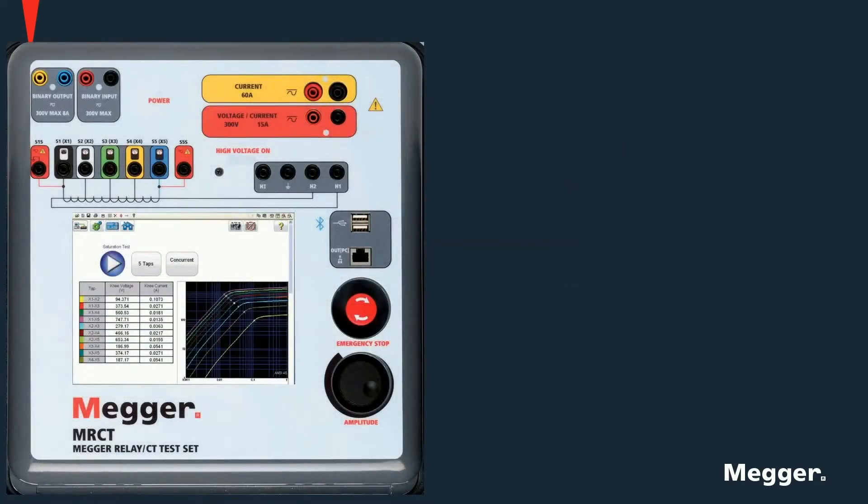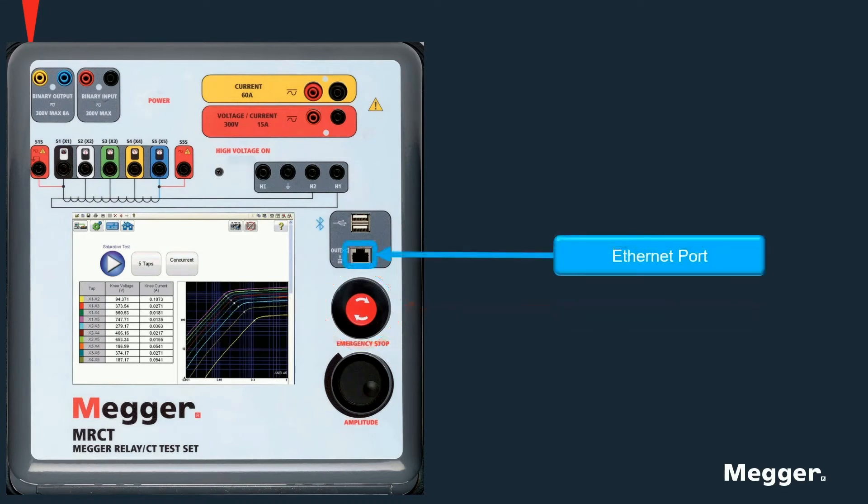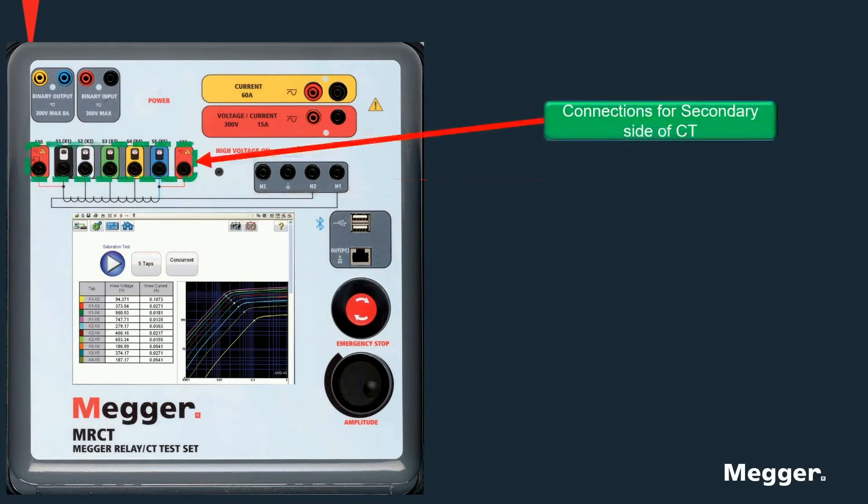Each unit has an emergency stop button, Ethernet ports for computer control, and connections for primary and secondary sides of the CT.